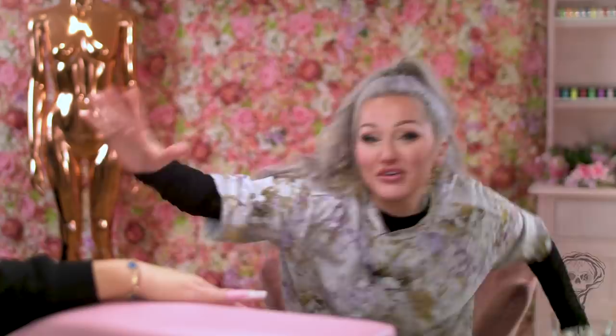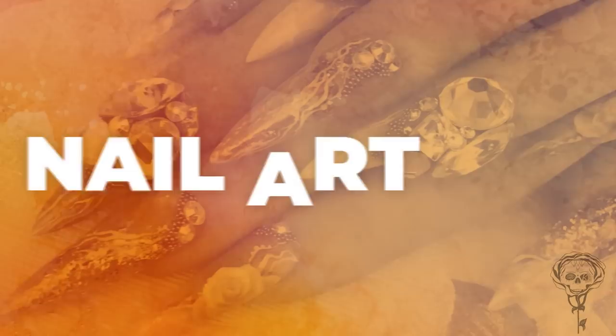Hi everybody! Welcome to the Kirsty Meakin Show! Welcome to our YouTube channel — this is mine and Adam's YouTube channel. So, we're gonna do some nails today that are a little bit... reptile-y. Like snakey, reptile-y, crocodile-y, but a bit of a glam one because we want to do glam with a bit of animal skin. So yeah, let's get cracking.